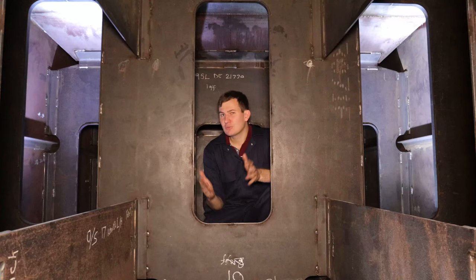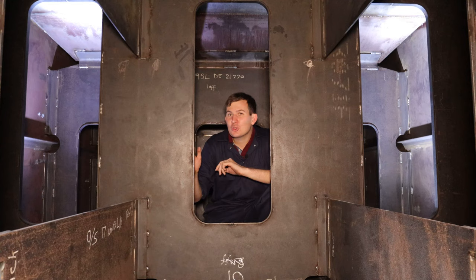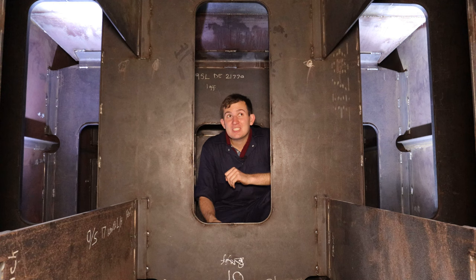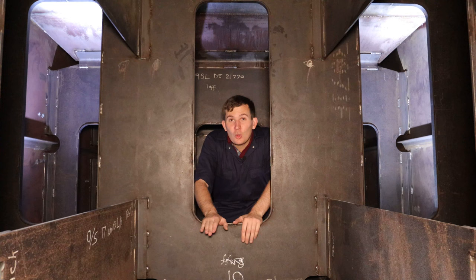Of course it's a bit more complicated than that, but that's the first stage. So the first thing we need is water, and crucially we need extra supplies of the stuff — and that's why we are in here. This is the tender tank, specifically a brand new one which has been built for one of our locomotives, number 75079, a Standard Four class. This tank is where the water sits and it can take 4,725 gallons of water.